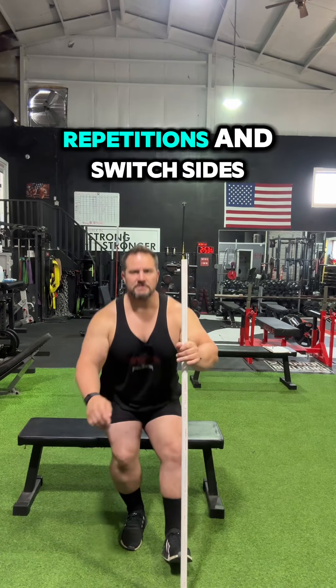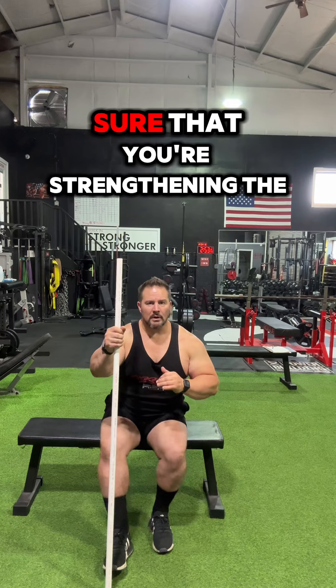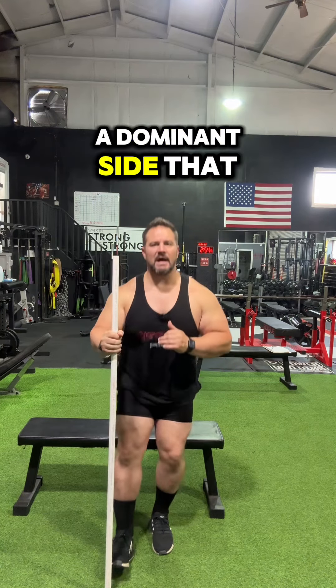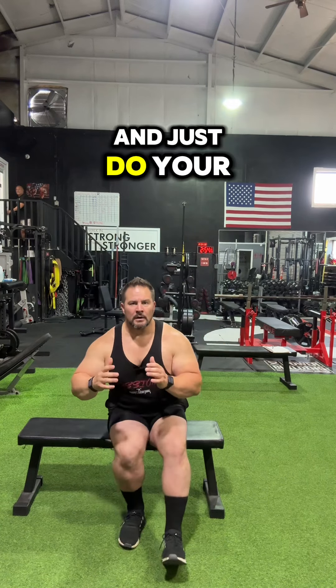Normally, I'd say do 10 to 15 repetitions and switch sides. You want to make sure that you're strengthening the weaker side — everybody usually has a dominant side that we need to work on. But your goal eventually is to get rid of the staff and just do your own bodyweight with this exercise.